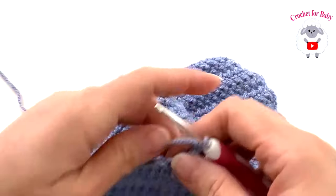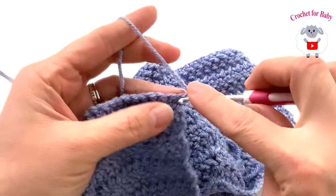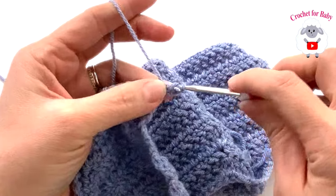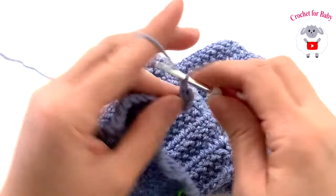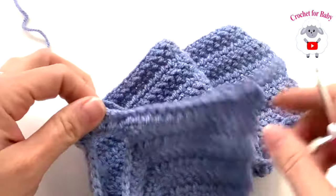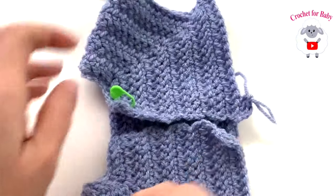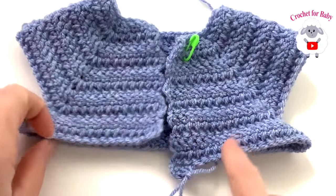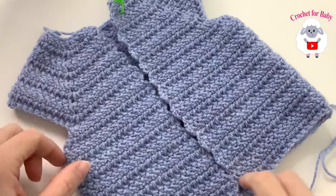For row three and onward, chain two and turn, then work one stitch for each stitch all the way across — 74 stitches every row. Continue repeating row three until you have the desired length for the body of the sweater. I did a total of 16 rows from where we separated the sleeves. The measurement from the top of the shoulder to the end of the last row is about 24.5 centimeters, which is about 9.75 inches.